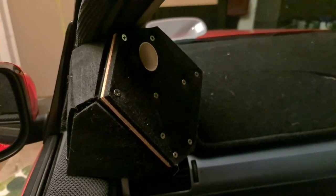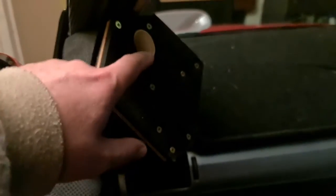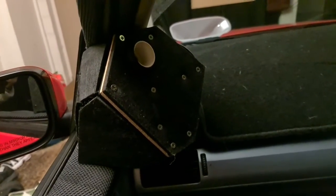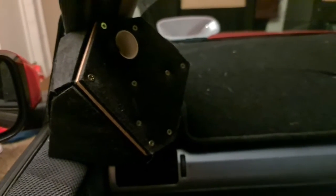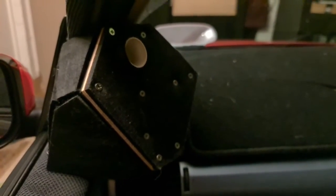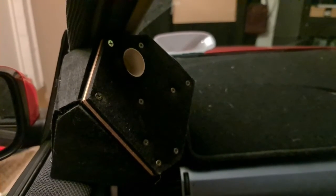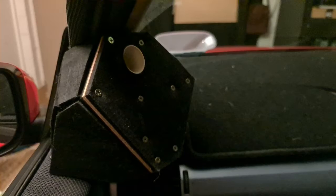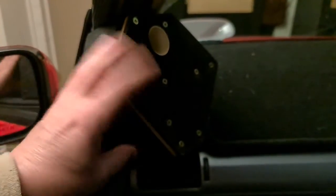This is my prototype multi-driver compression driver with a newly improved outlet — or throat — on a single compression driver. Although it's just made of common crafty household materials, it's still following a lot of principles that are acoustically arriving us to a solution of a point source sound system with low distortion. Instead of using a single driver, I've been developing my ideas through this four-way design.